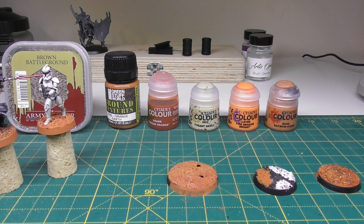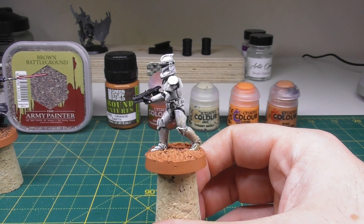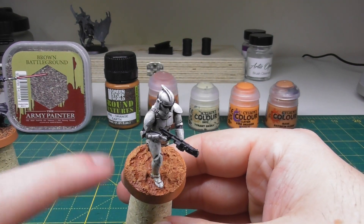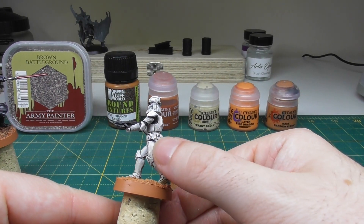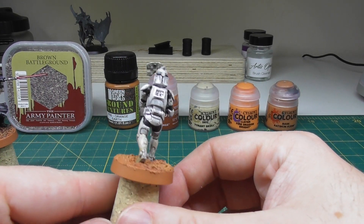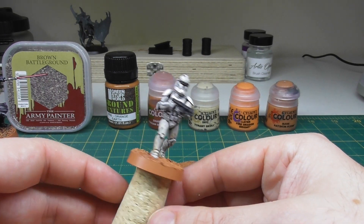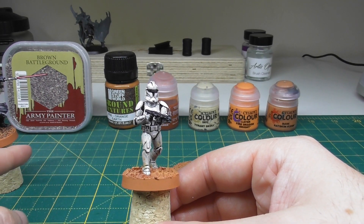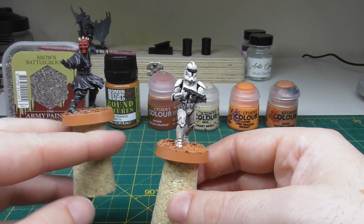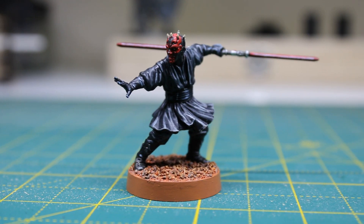First things first, just to show a couple of the models we have finished so far. We've got the Clone Trooper here with a finished texture going across the top, and some dust and weathering up the model itself to make it look as though he's been running around — his armor would certainly not still be white after hanging around on Geonosis. And then we've also got Darth Maul here, all finished up and ready to take to the battlefield.